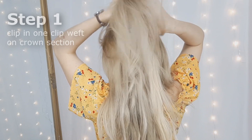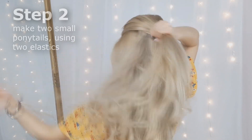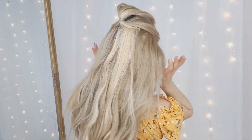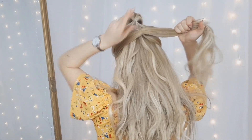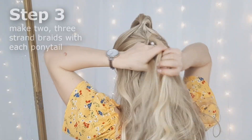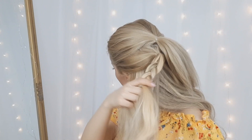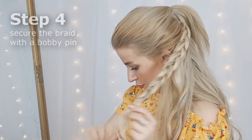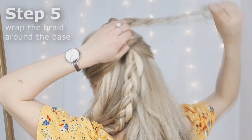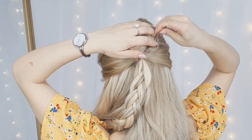We'll clip in one clip weft on our top section. Then we want to select our crown section and tie it using a clear elastic. Then make another ponytail right below the first one. Now we want to make two three-strand braids with each ponytail. Make sure to secure it using a bobby pin like I'm showing. Now grab the braids and wrap them around the base and pin in place using grips and bobby pins. Repeat with your second ponytail as well. And you're done!